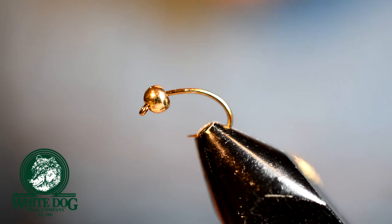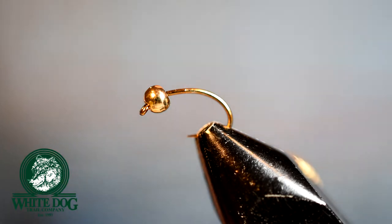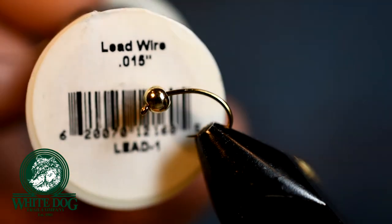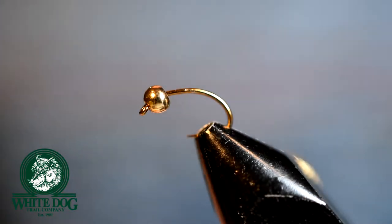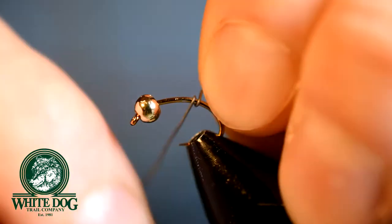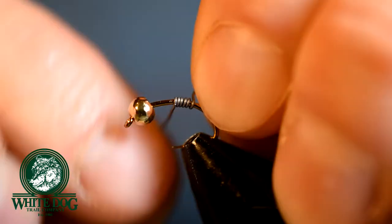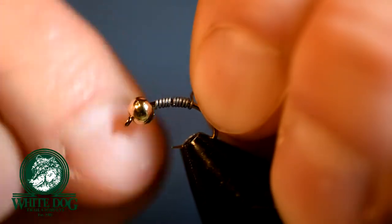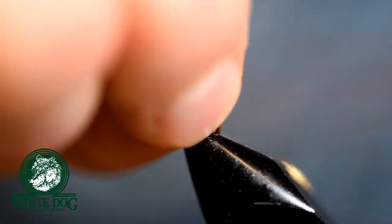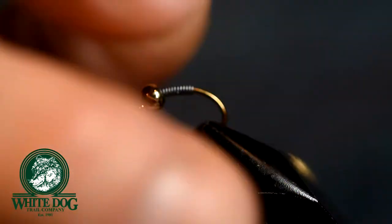I want to keep a tight line on these flies and really feel what they're doing. A lot of times you'll see the line stop when you're Euro nymphing; sometimes you won't and you'll just feel them. Keeping that tight line and being able to feel those heavy flies is really important. We're going to start off with some lead wire .015. We are going to wrap the shank of this hook starting at the tail and working our way up the shank, making consecutive wraps until we get to the bead. Once you get to the bead you just pull it off — it'll break pretty easily. Shove it right up in there and then pinch and break off the last piece of the lead at the tail.